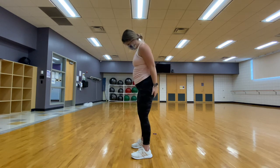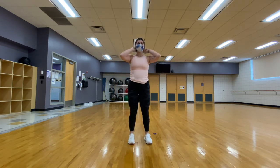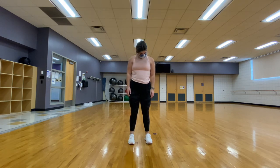We are going to end today with some neck circles, so either in a standing or seated position, we are just going to rotate our neck around, feeling the stretch in each area.